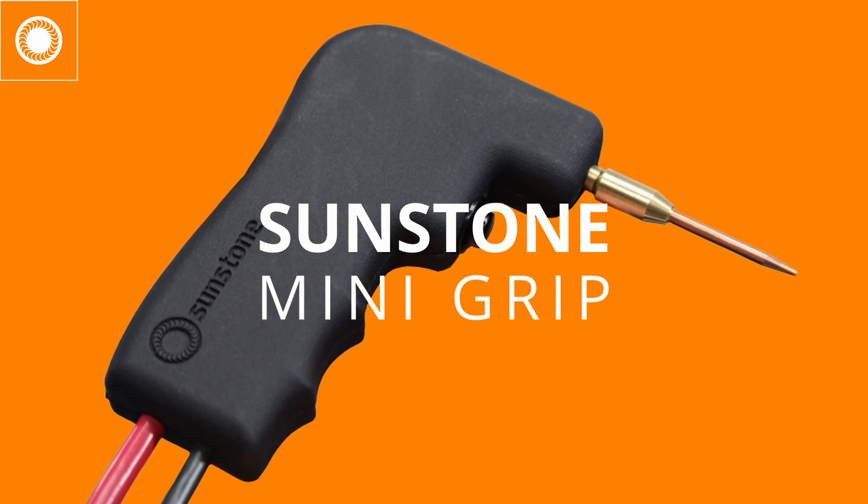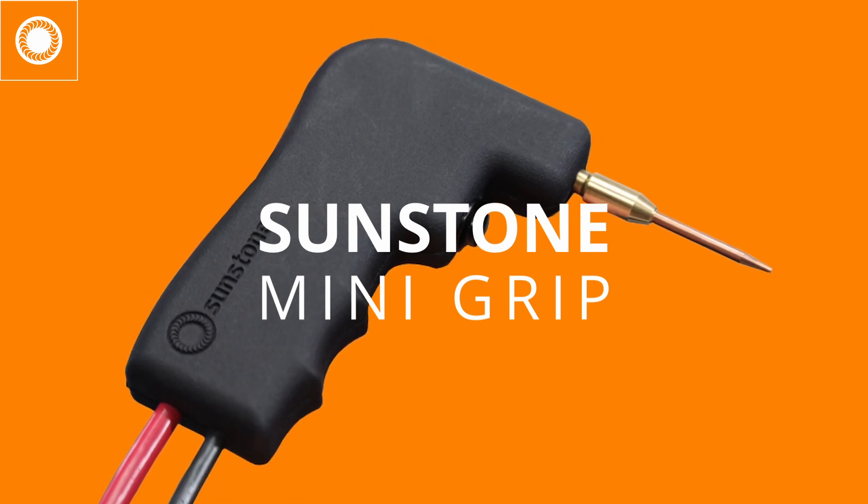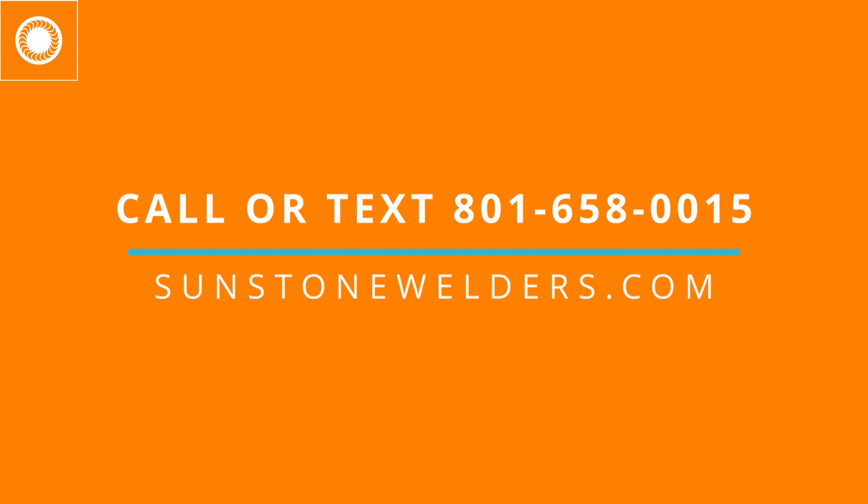The Sunstone Mini-Grip: the hand attachment for more delicate jobs. Call or text us at 801-658-0015 or visit sunstonewelders.com.